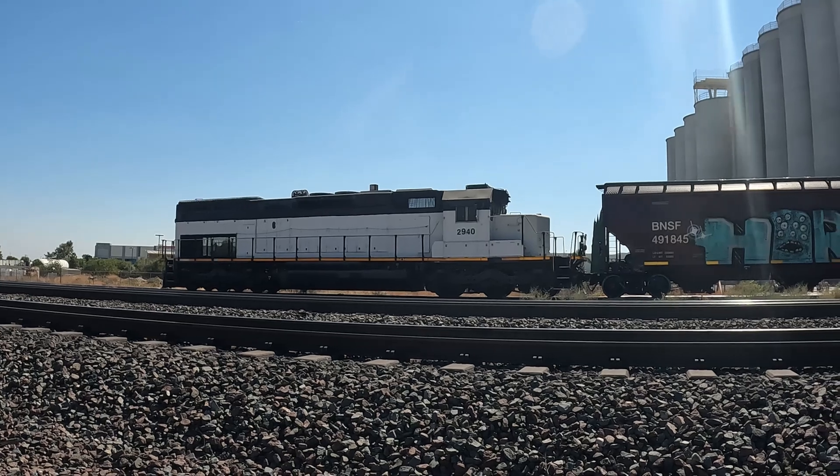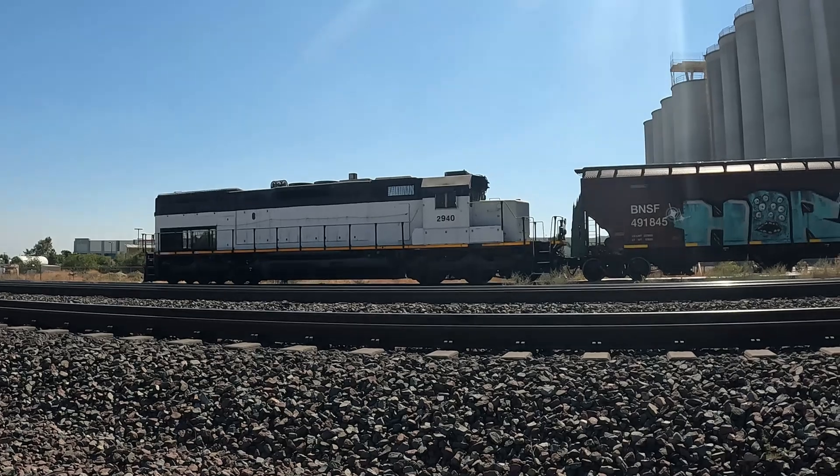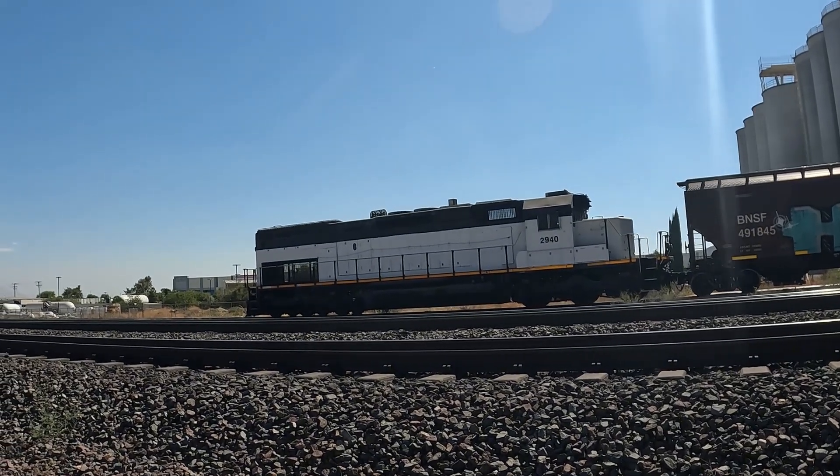Yeah, WIRX 2940. If you're ever in the Cajon Pass, check her out. Alright, hope y'all enjoyed this. Have a great day, I'll see you in the next one.